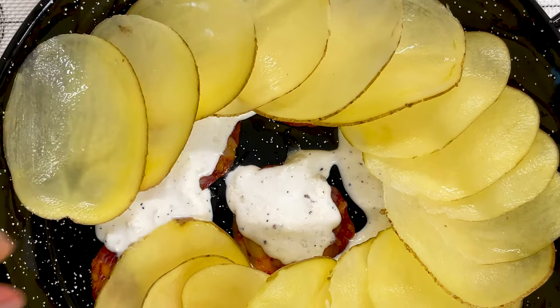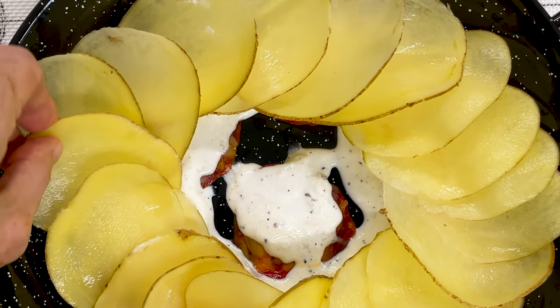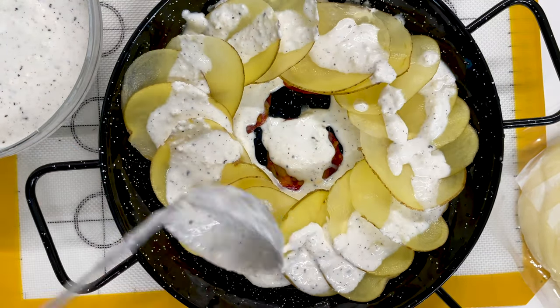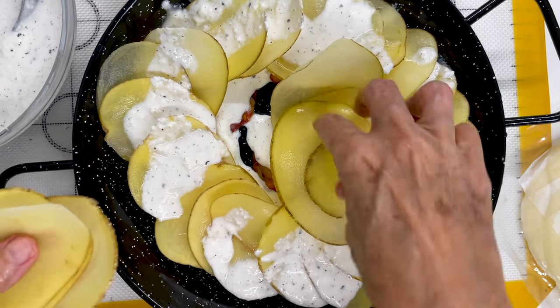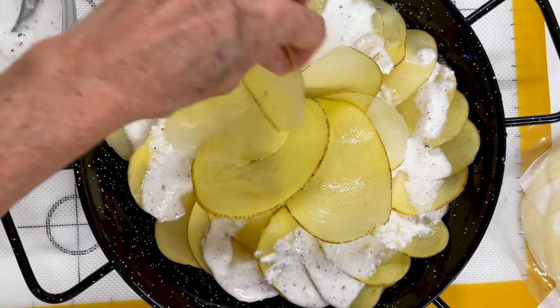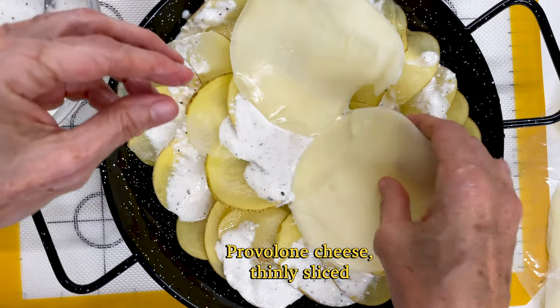I started adding my potatoes and now I keep going like if I was making a lasagna. We add some more of the ricotta cream, add some more potatoes, and once we have a whole first set ready with more sauce, we add some provolone cheese that's thinly sliced. Then start all over with the potatoes and do the same thing.